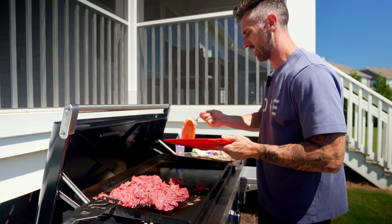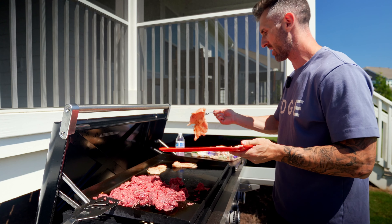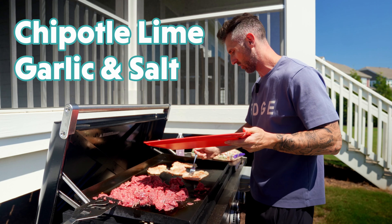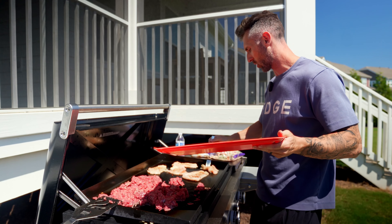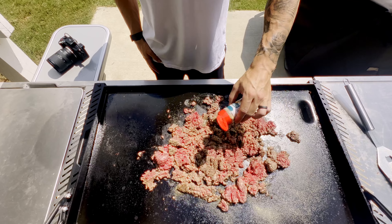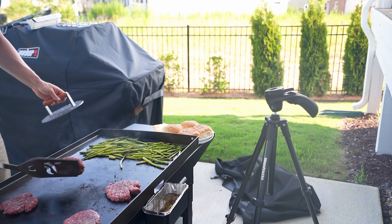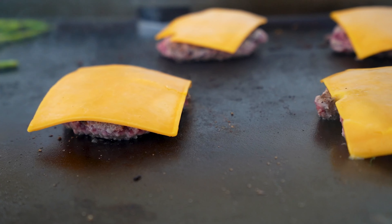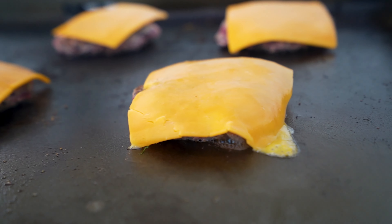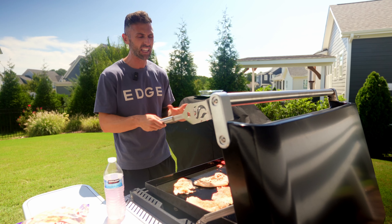It looks like I'll have enough room on this side to throw the chicken on as well. This is going to cook very quickly because of how thin it is. I seasoned it with some chipotle lime, garlic, and salt, which is delicious. As the beef gets a little more cooked I'll season that up as well. Another thing I really like about the Weber Slate is how evenly it cooks. On my Blackstone I had hot spots that cooked really fast and dead areas that barely cooked at all. I still have some hotter spots on this grill but it's much less noticeable — I get a much more even cook.